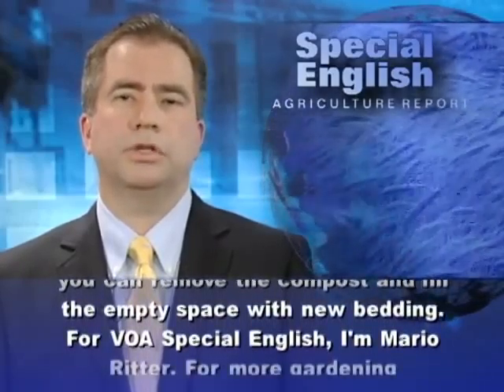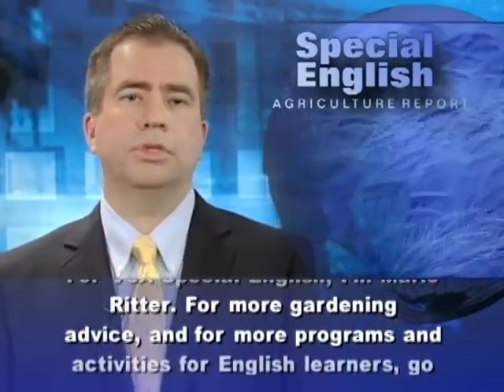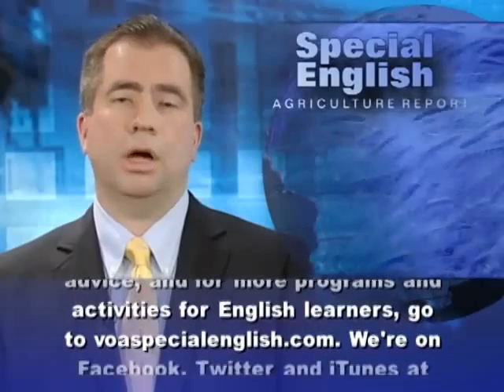For VOA Special English, I'm Mario Ritter. For more gardening advice, and for more programs and activities for English learners, go to voaspecialenglish.com.